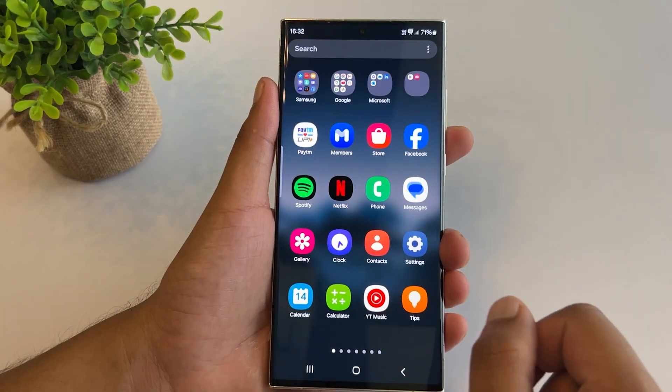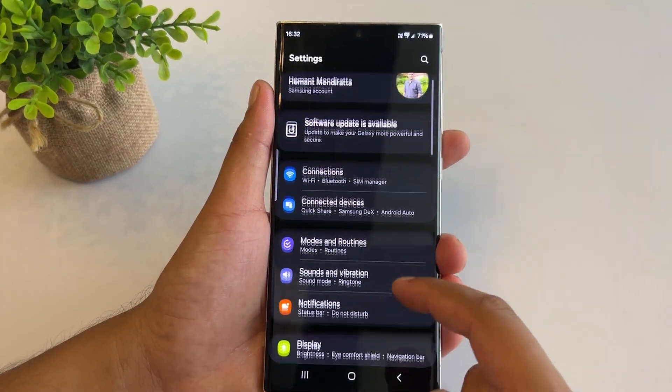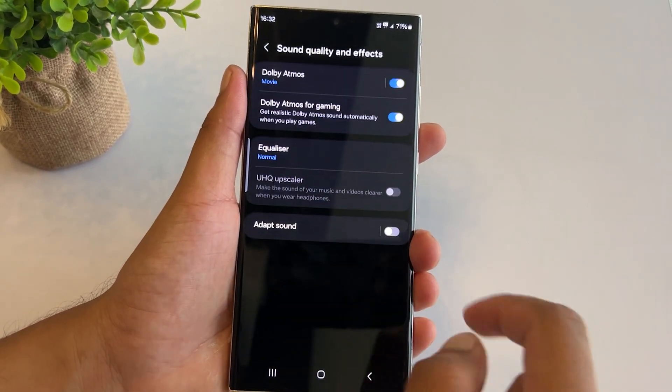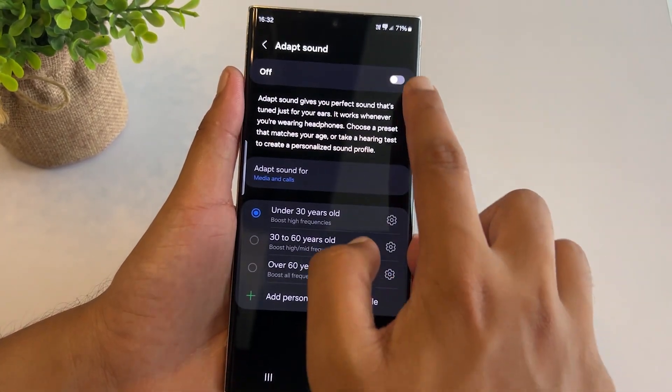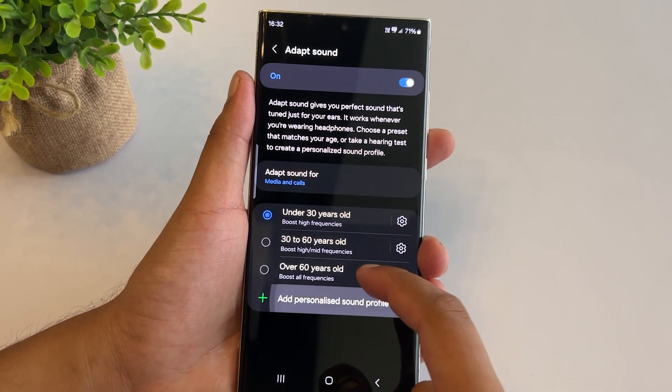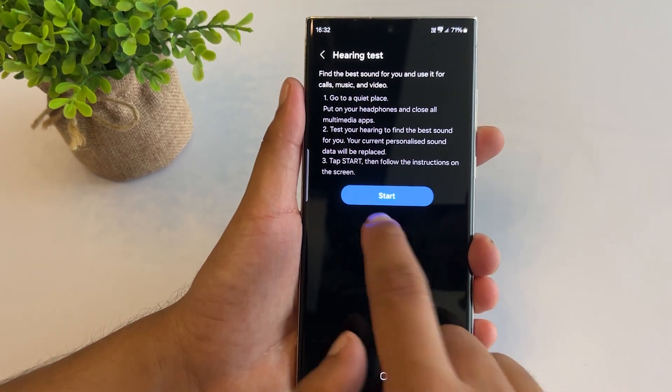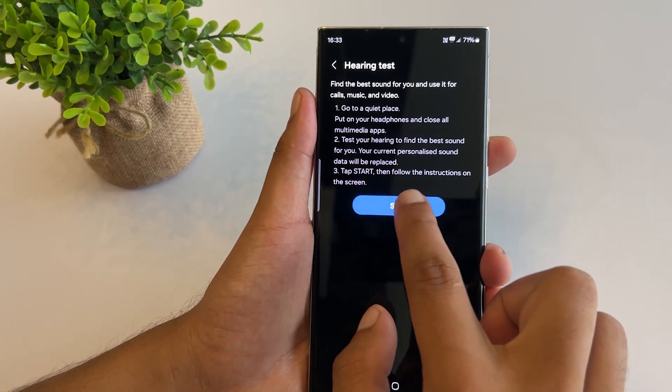We all know that listening to high-frequency music or watching videos with earbuds can damage your hearing. Samsung has an Adapt Sound feature which can adjust the audio frequency according to your age and protect you from potential hearing loss. Open Settings, go to Sound & Vibration, then tap on Sound Quality & Effects and enable Adapt Sound. Give permission, select your age range, or create a personalized sound profile by selecting Add Personalized Sound Profile and completing a hearing test.